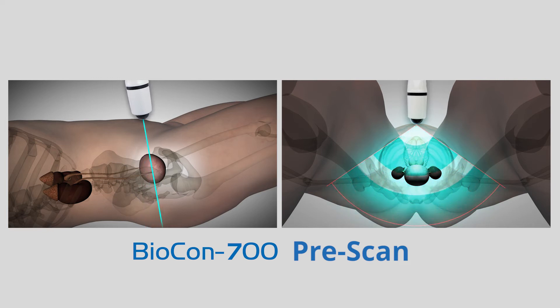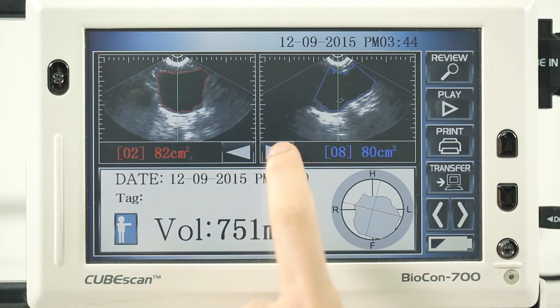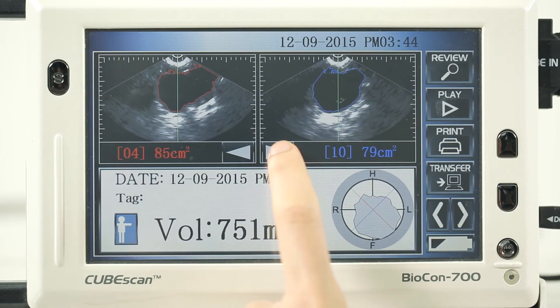Hold the probe steady while scanning. Press the right or left arrow key to check all 12 frames.